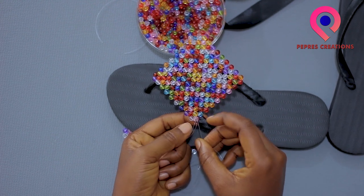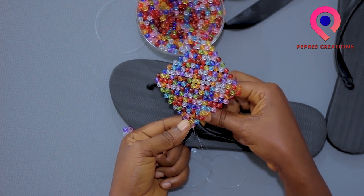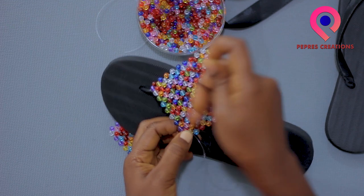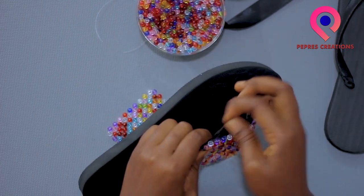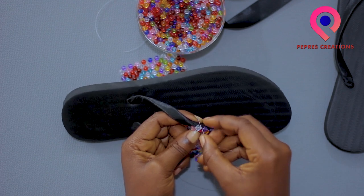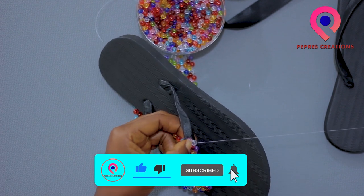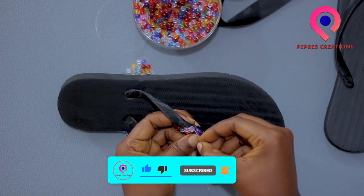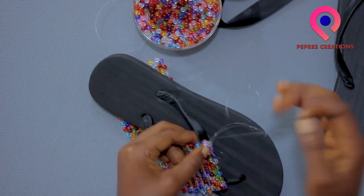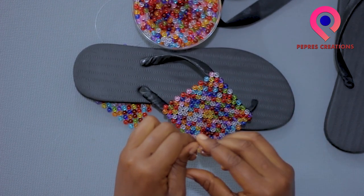When you get to the end, you secure the tip of the bead as well. Just want to secure it firmly on the handles. Repeat for the other side as well.